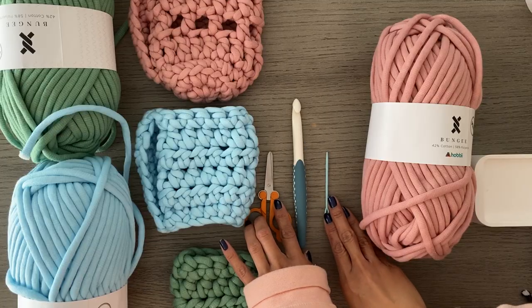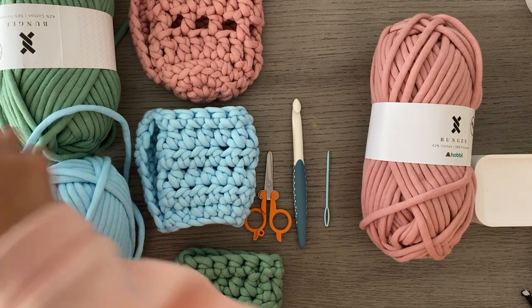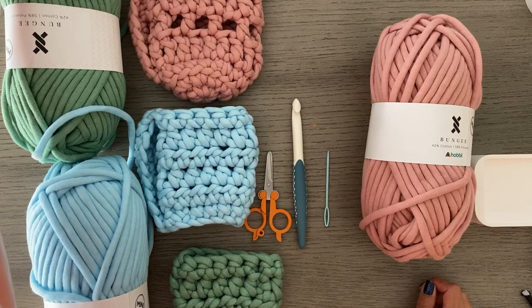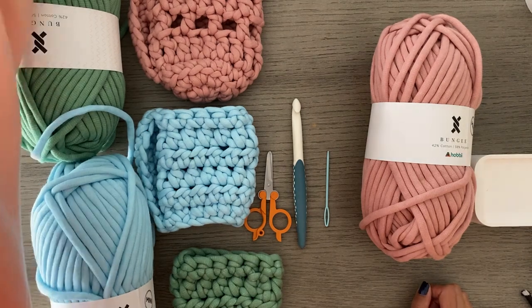Literally anytime I go out and get coffee, I always bring my cozy and I use it every time. I always get so many compliments on it because it truly is so smart. It saves your hands from the condensation, saves it from getting cold, and even insulates it a little bit. I did a little test where I left two in the car and the one with the cozy had more ice in it.